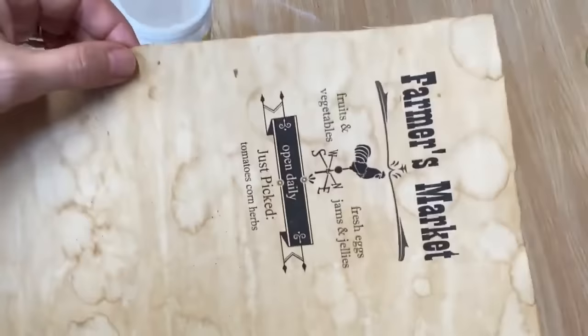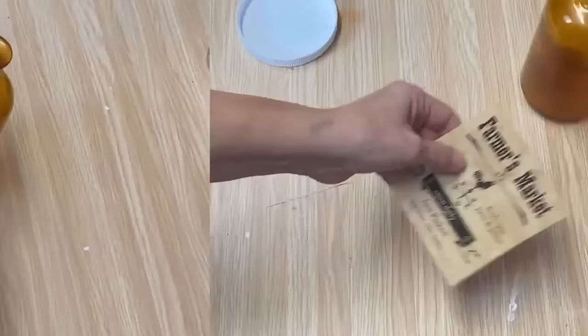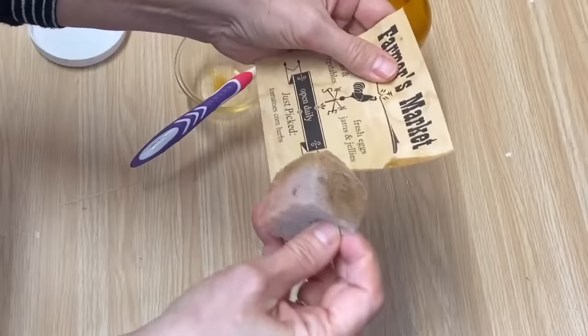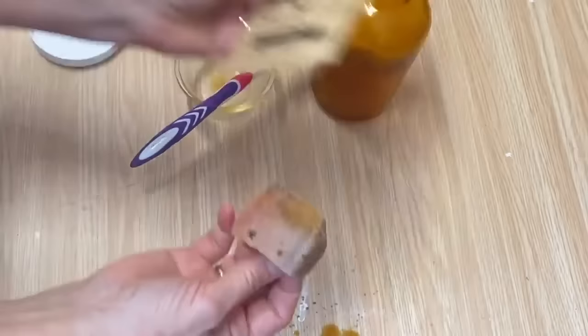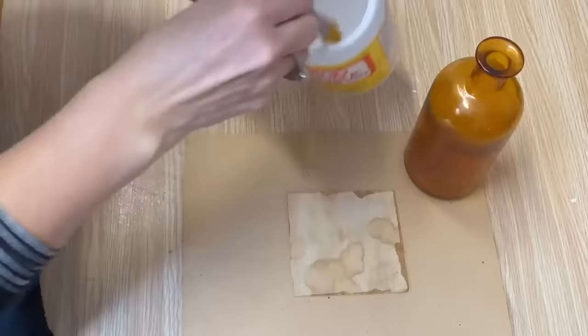I've printed out my graphic on the paper and I'm just going to cut it down to size and then decoupage it on with my Mod Podge mat. Because we've cut this and the edges aren't discolored anymore, I'm just going to take my sponge that has the coffee and sponge it along the edges to make it look more authentic. We're going to set that aside and let it dry for a little bit. Then we're going to add the Mod Podge onto the back and put it on our bottle.